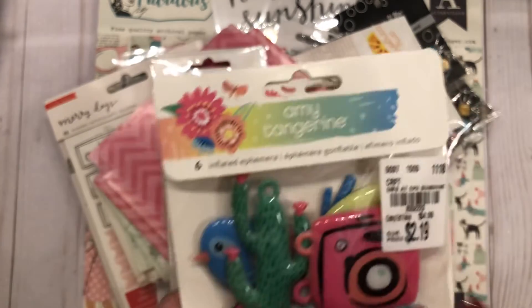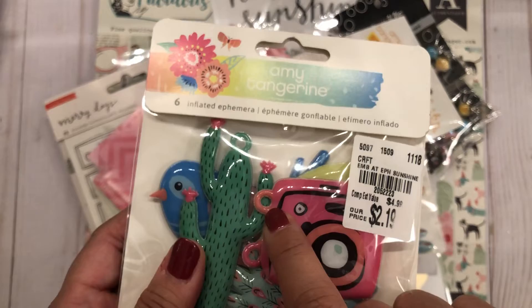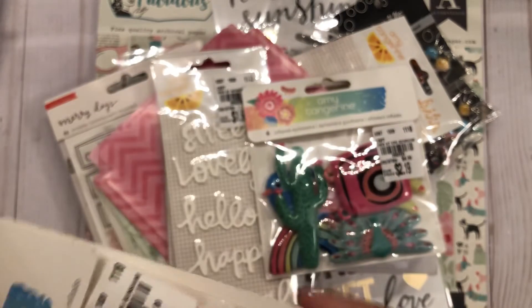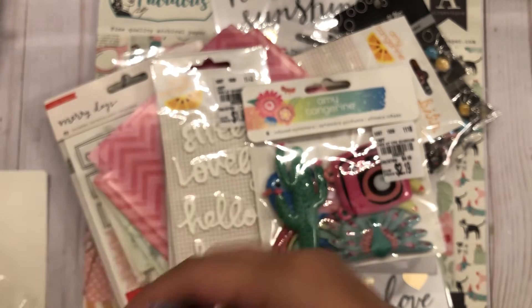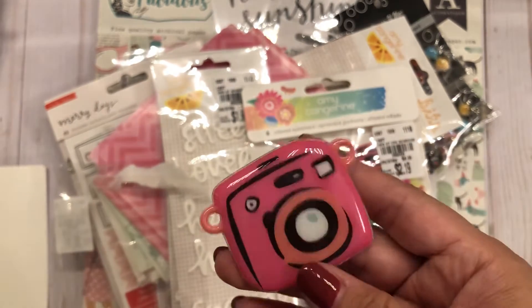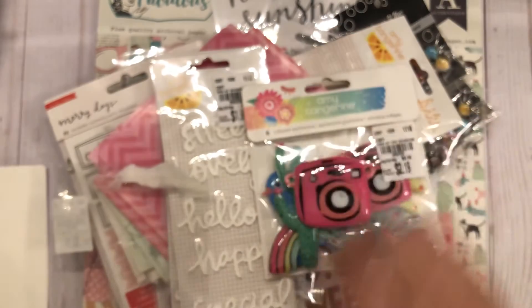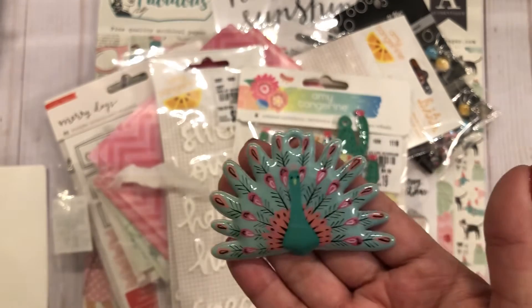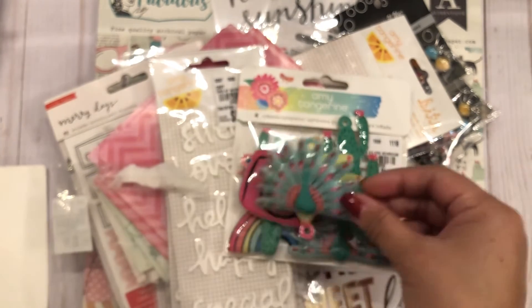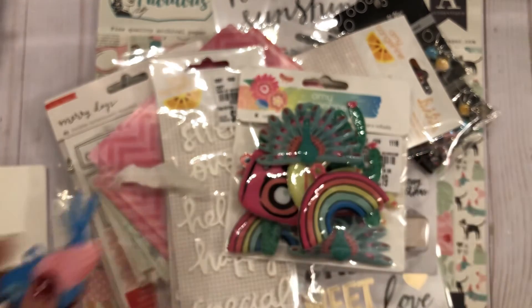Last but not least, I picked up two of these puffy ephemera pieces. They have a little hole so you can put a jump ring and have them dangle from things — like a keychain. I'm opening one up: there's a camera, a cactus, bananas, a peacock, a rainbow, and a little birdie. They're pretty thick and really cute.